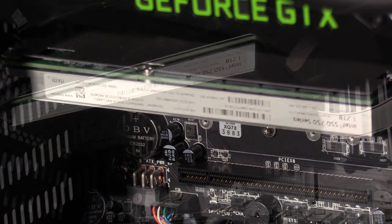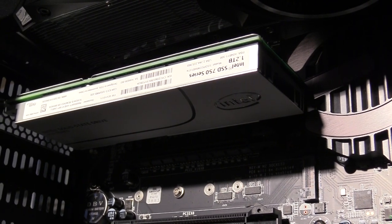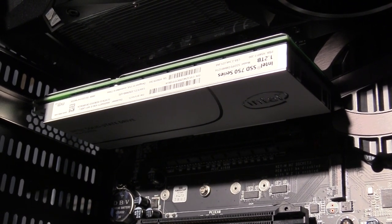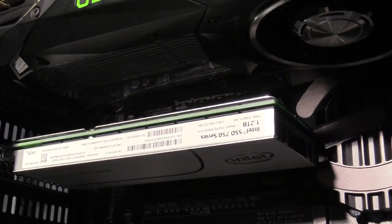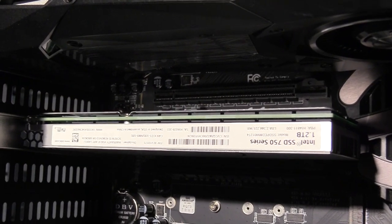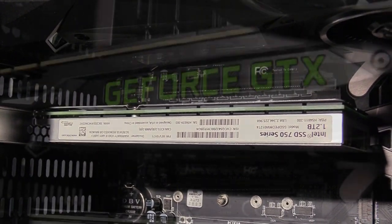Starting off, this is my very first PCIe SSD. It's an Intel 750 series 1.2 terabytes. This is for the system drive, and it has a read speed of 2500 megabytes per second, which is five times faster than my previous solid-state drive. I've never gone PCIe before, and I gotta tell you, everything just opens instantly.